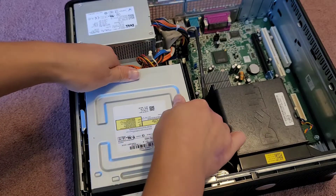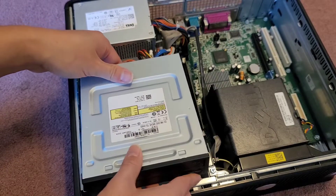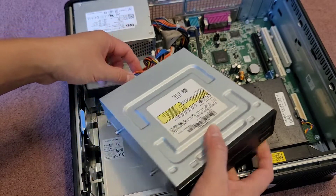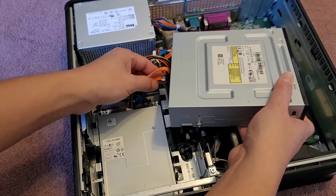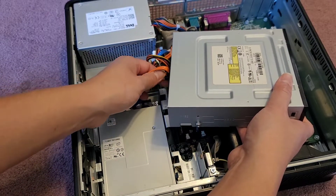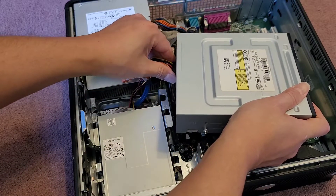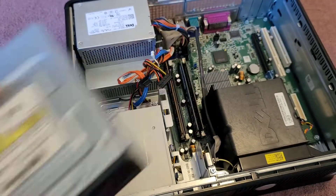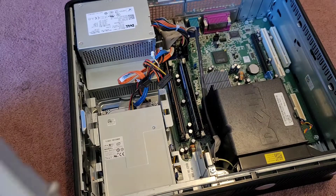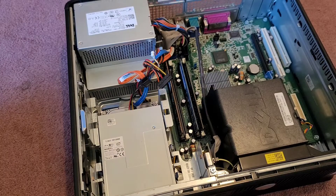Then you can go ahead and let go, and then you can lift this out. When you put it back, you just drop it in and you can slide it. There are two connectors back here we're going to have to disconnect. You can grab this tab here that's sticking out to help pull that, then pinch from the two sides of the connector, and wiggle and pull it out. Very standard SATA connections. You can replace this with other CD, DVD drives, or Blu-ray.